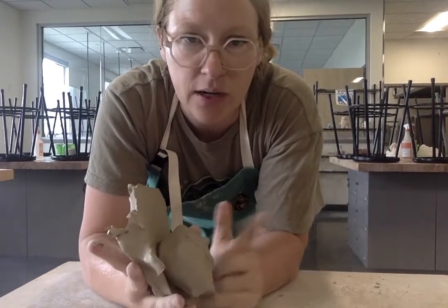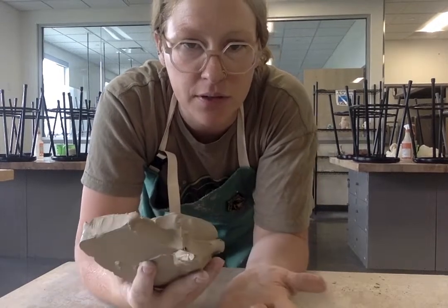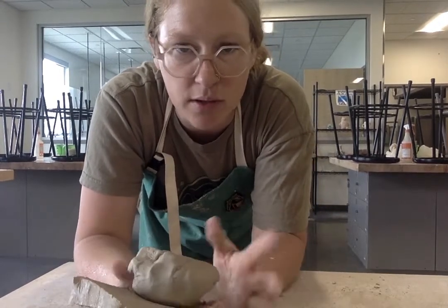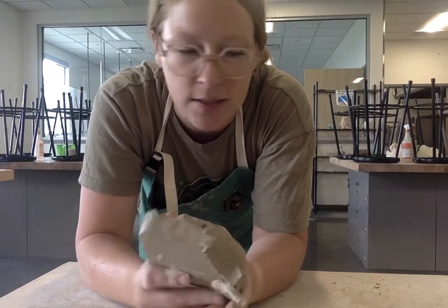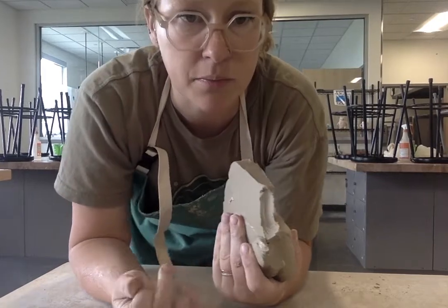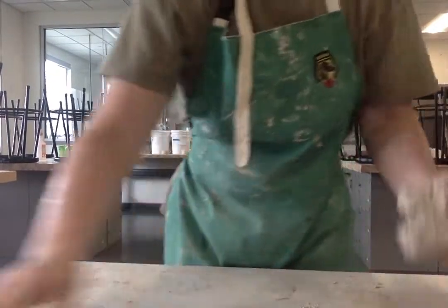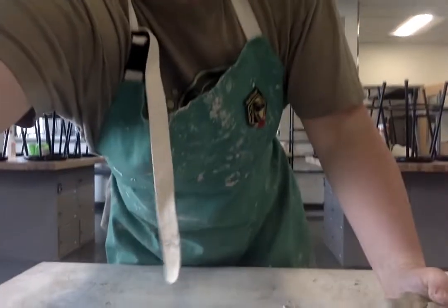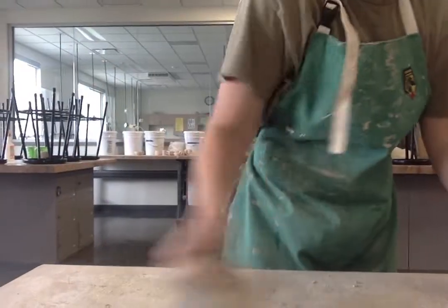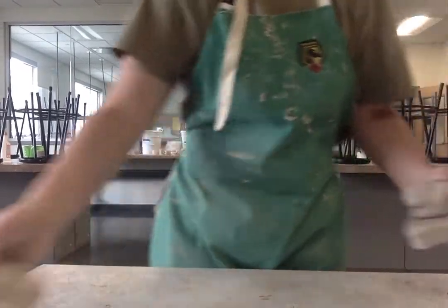Here I have some clay that I'd already used — it's kind of wet — and I took some fresh clay out of my bag, so these are two different consistencies: one's wetter, one's not as wet. Wedging it is going to get out the air bubbles and make it one uniform consistency. Here I am at the wedging table. You want to do it on here instead of the desks because it'll just stick to the desks, and you want to make sure you're not doing it on top of any dry pieces of clay.